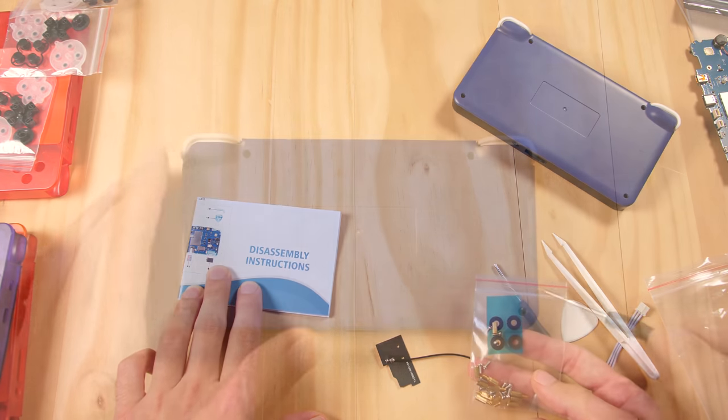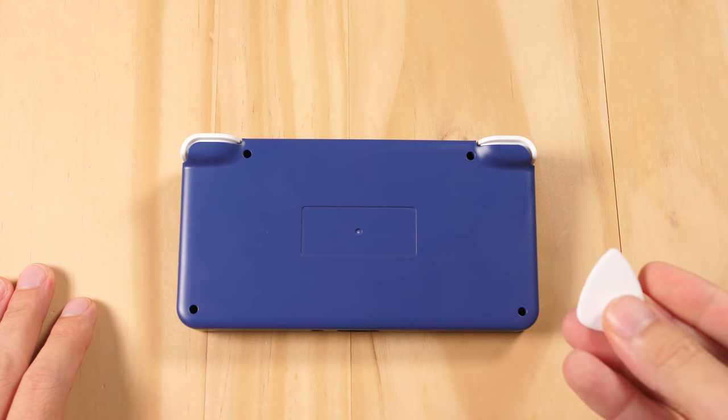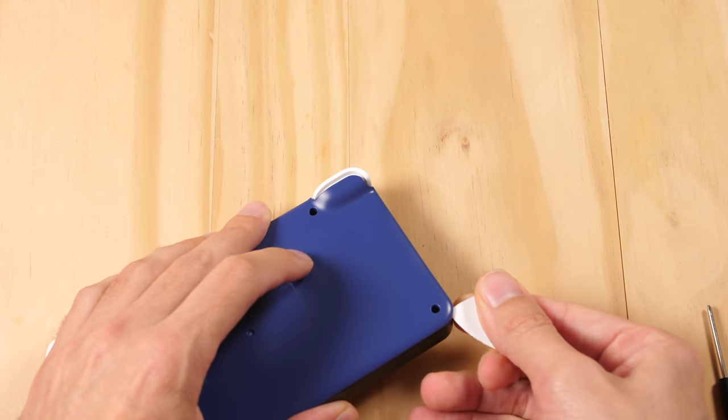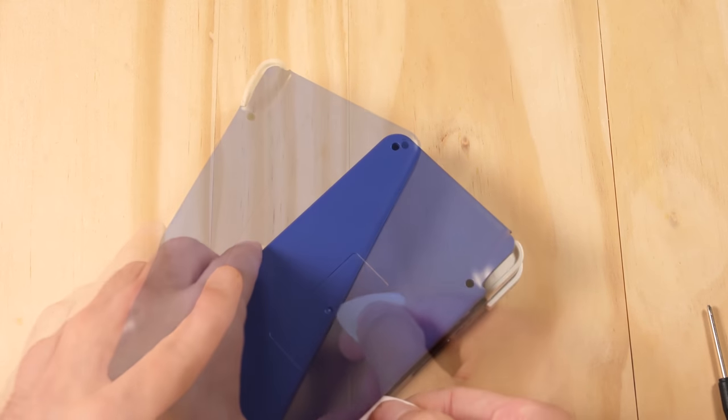Now let's do the teardown. At this point you would remove 4 screws, but this one doesn't have any, so we are going to skip over to the next part which is opening the case. Just get some leverage with the guitar pick and gently go around the perimeter to open up the case clips.